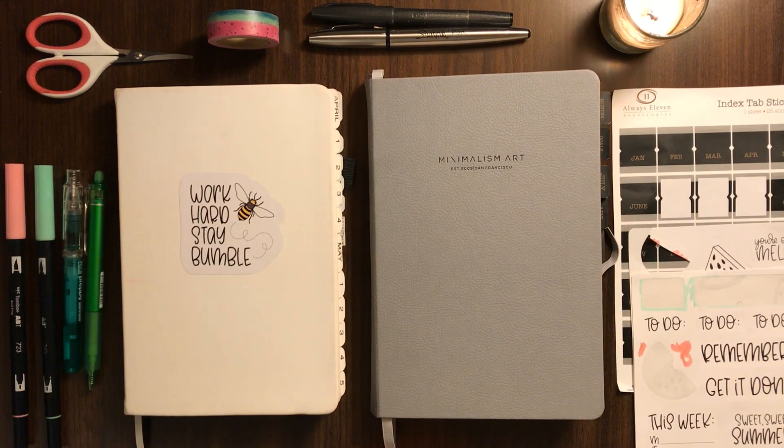Hi everyone, Natasha here and around my home today — I'm at my desk in our living room — to share with you my July bullet journal setup.